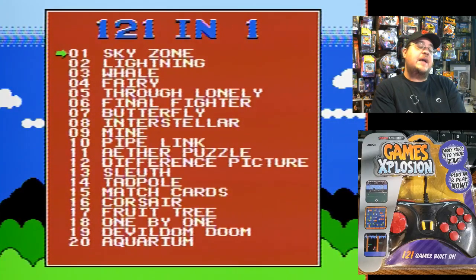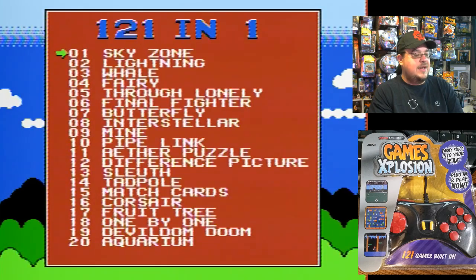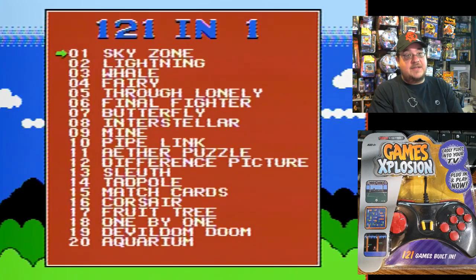Hey everybody, welcome back to another gameplay video. I've got a very interesting plug-and-play today. It's a multi-game plug-and-play — the Game Essentials Games Explosion plug-and-play, 121 in one. And this looks very promising compared to some of my other plug-and-plays that I've played.